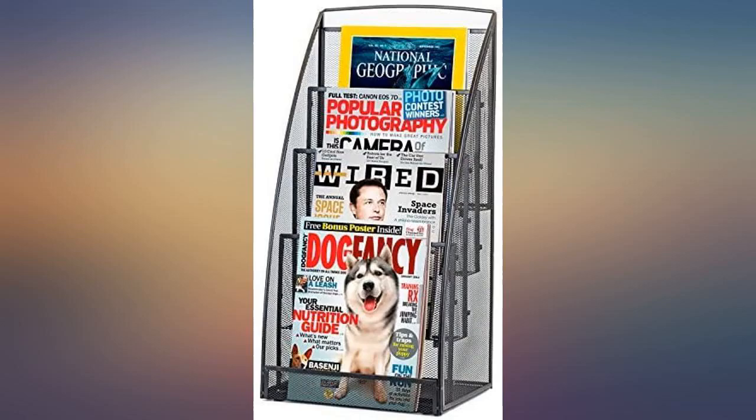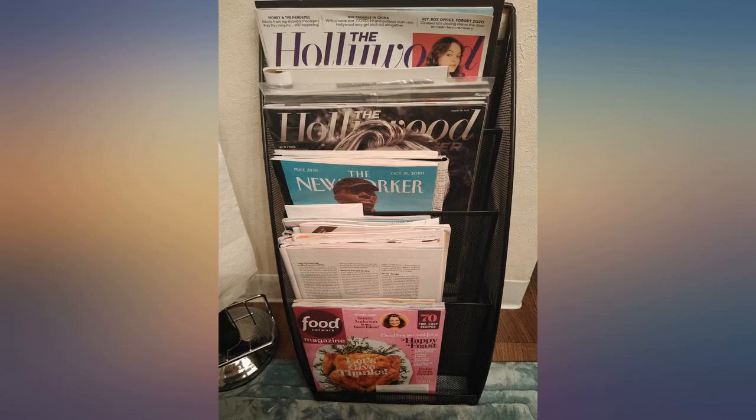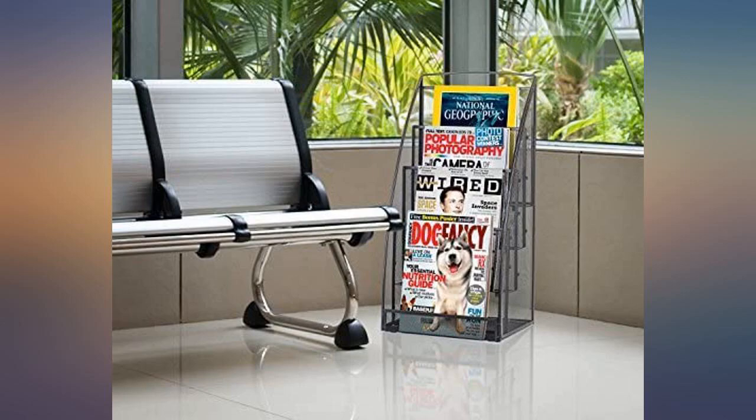We would wind up with magazines, newspapers, letters, etc., strewn all over our kitchen table. Now all of that is neatly organized in this rack, and it looks wonderful to boot.